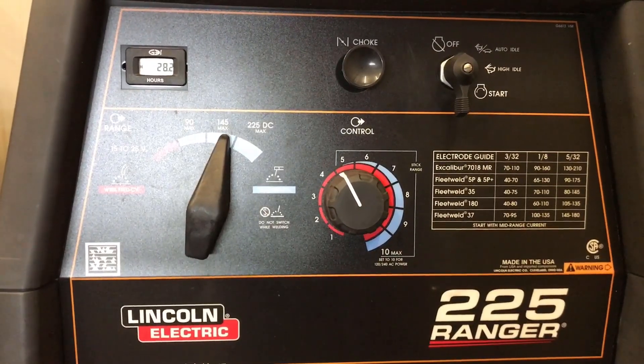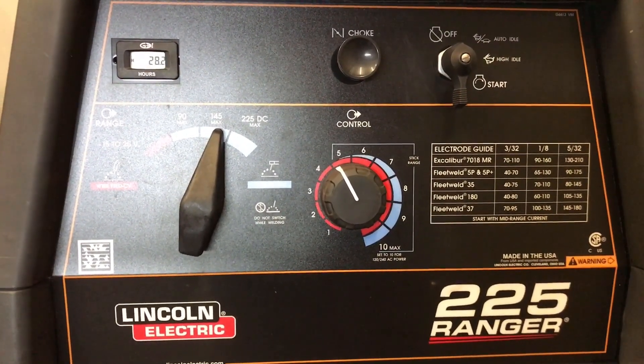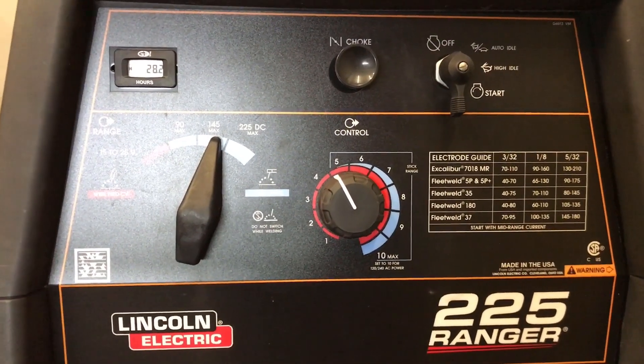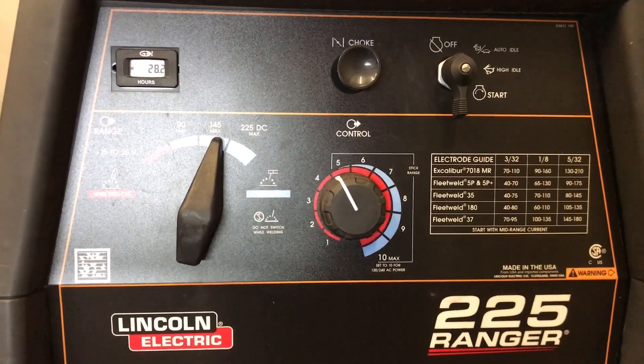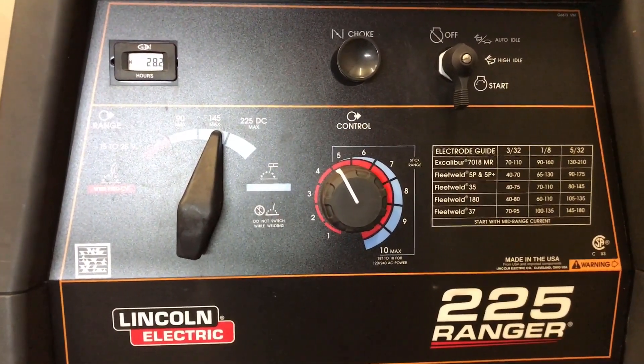The settings we'll be using to weld these lap joints will be approximately 110 amps, as you can see here. I've got 145 in the coarse adjustment, and the fine adjustment is set at the low end of the 5 spectrum, which would be around 110 amps. I'm working lap joints with the Lincoln Ranger 225 with 1/16th tungsten and 3/32nd filler rod on this 1/8th lap joint.